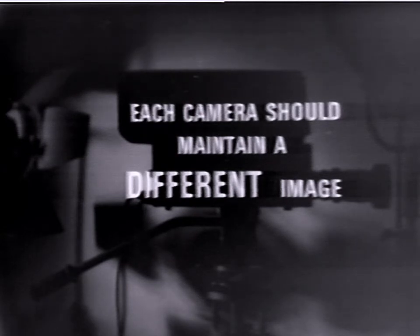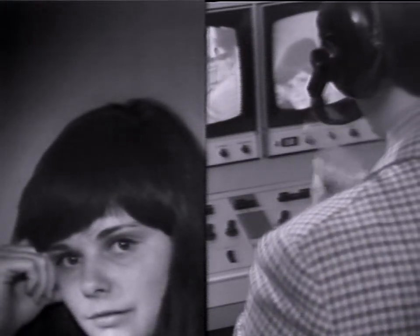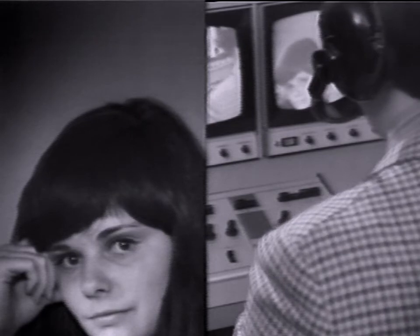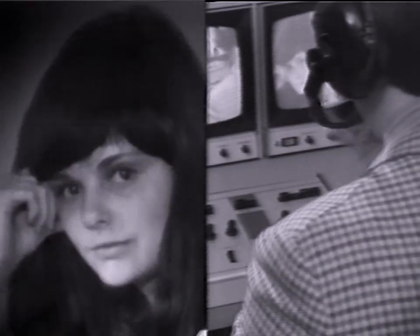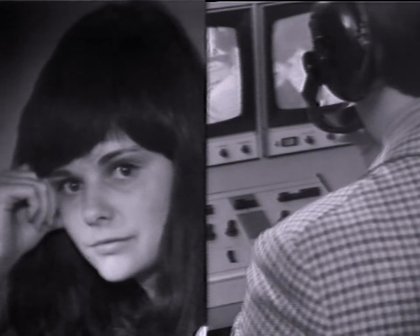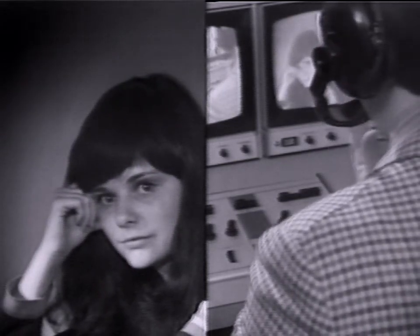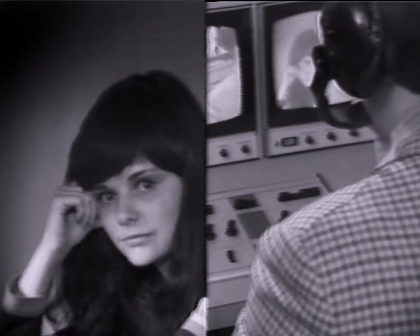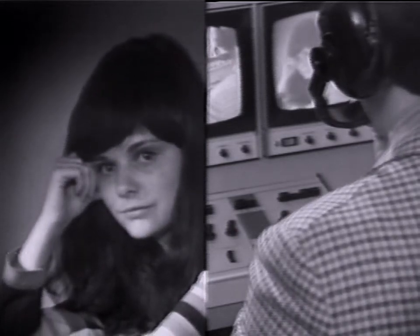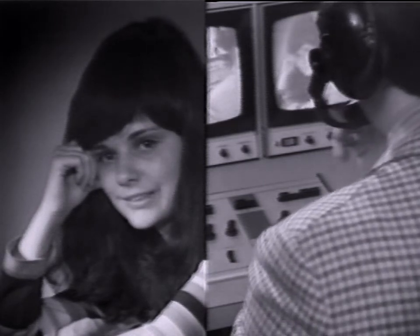When using more than one camera, it is recommended that there be some kind of communication device between the cameraman and the technical director. Sound-powered headsets are highly recommended — they provide two-way communication between all users and require no amplifiers or batteries. This enables the director to instruct each cameraman to produce the proper shot and will greatly enhance production efficiency and results.